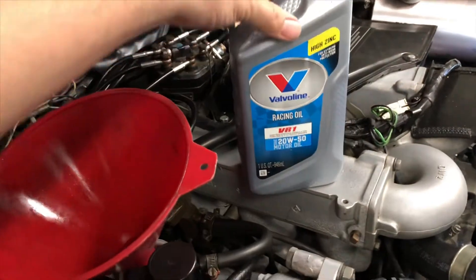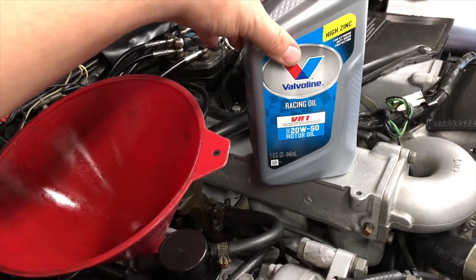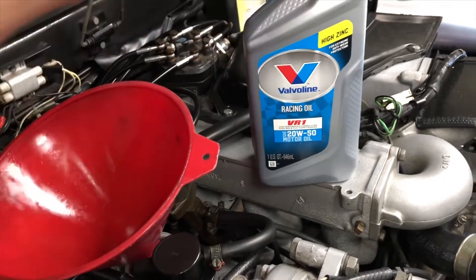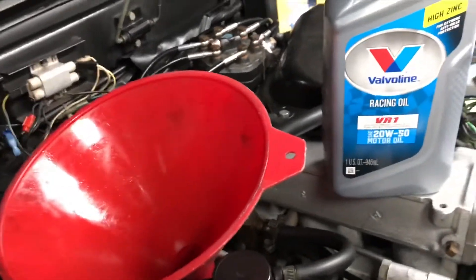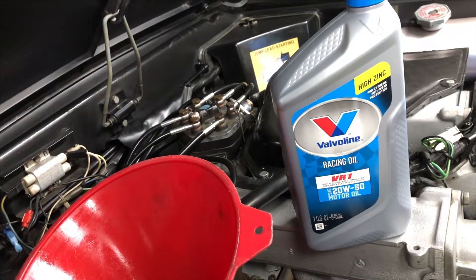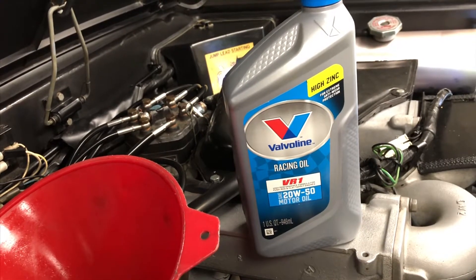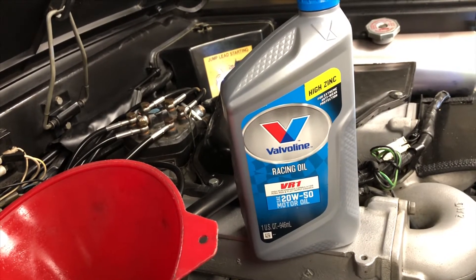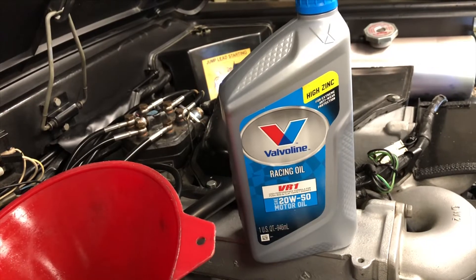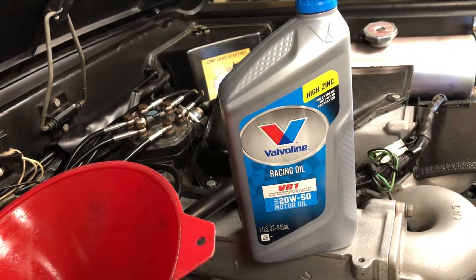It's a little bit more expensive than your traditional Castrol 20W50 oil. You can actually get this stuff on Amazon for pretty cheap — I think maybe $5 a quart. If you go to O'Reilly's or some of the other auto parts stores, I've seen them as high as $8 a quart. So if you're paying more than $6, I would say you're overpaying for it.